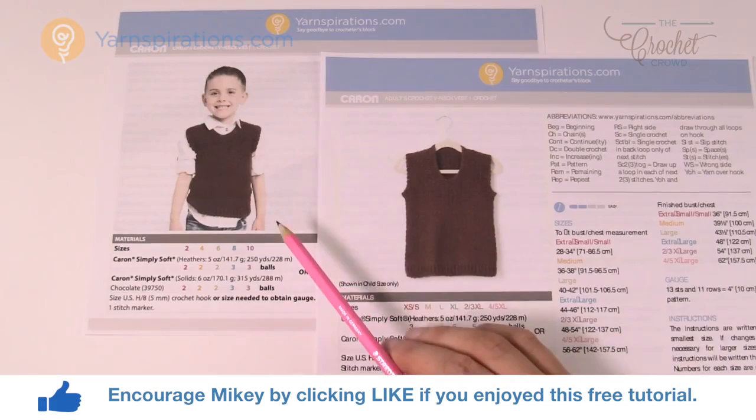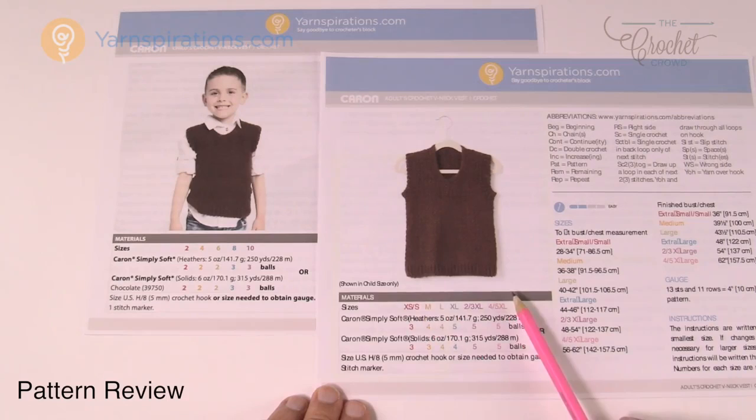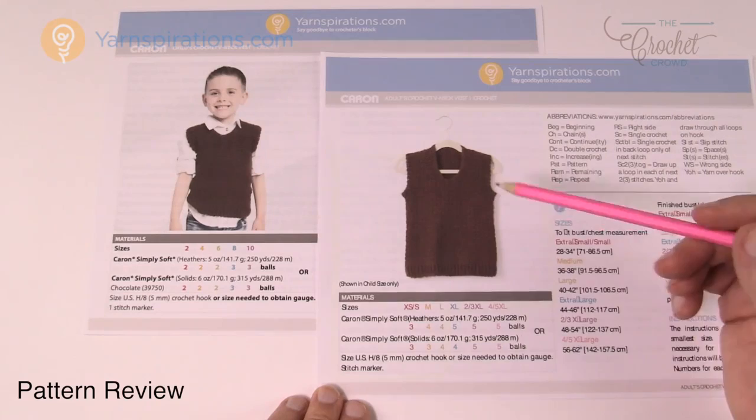Today we're gonna work on this V-neck vest. It comes in many, many, many sizes. We are starting with the boys toddler size all the way to ages ten, and then this pattern for the adult version starts in the very next size — extra small all the way to five extra large. The construction and the way this is done is absolutely identical. I'm going to be teaching the extra small version in the adult size today, but all you have to do is substitute the information.